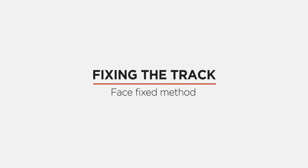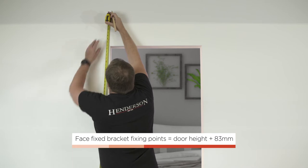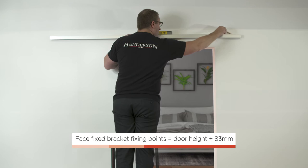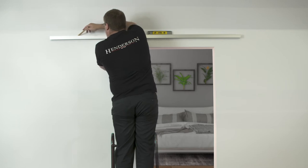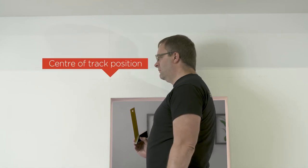Fixing the track — face fixed method. Note: if installing this system in a soffit fixed application, the following steps will differ slightly. Measure the door height plus 83 millimetres from the floor up across three separate points and mark with a pencil. Use the track and spirit level to draw a straight line through all three markings — this marks the fixing height for your face fixed brackets. Use a trisquare to make a mark on your fixing height line which is in line with the edge of the opening. This marks where the centre of the track should be. Make sure you do this on the side of the opening you want the door to slide across.